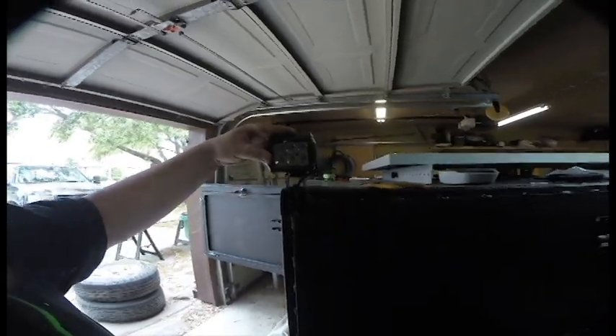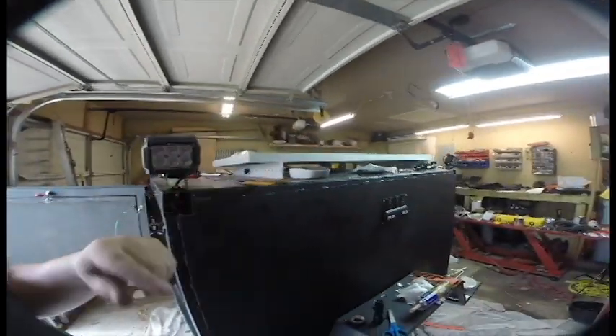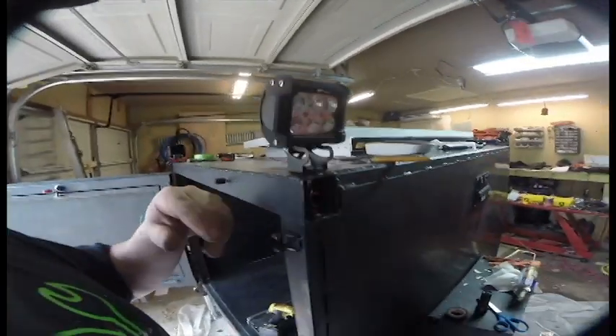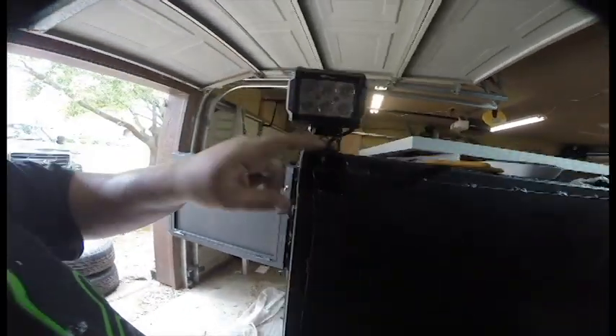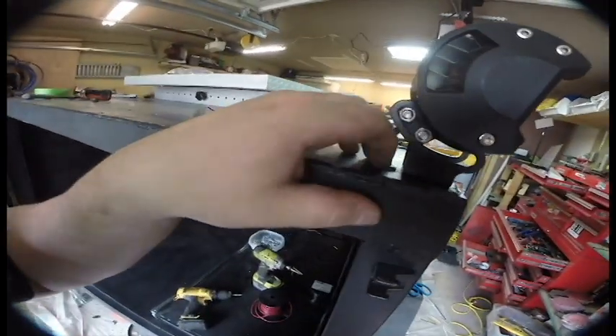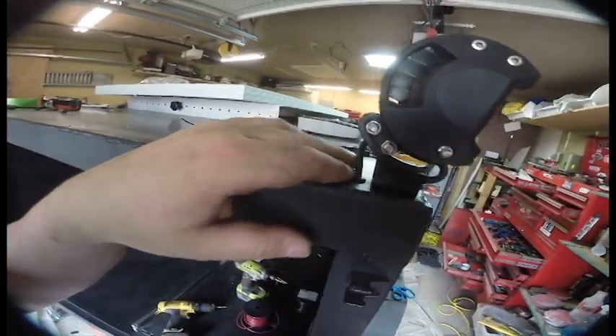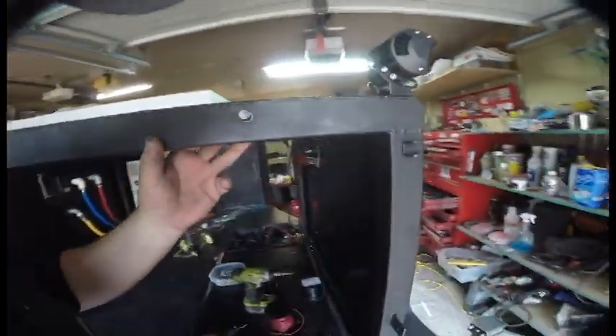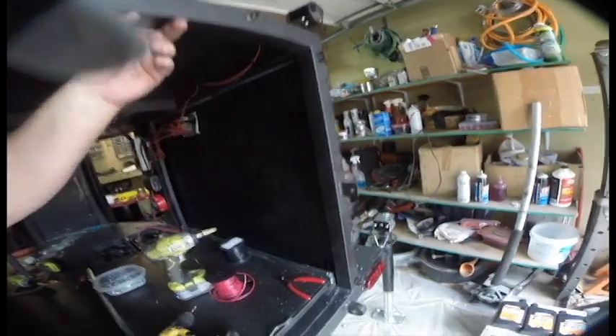Next we installed these little flood lights — there's one on each corner. The two front ones are wired together and the two rears are wired together. I used a rivnut to secure each light into the tube, then used little grommets and ran the wiring inside the tube. There's a grommet at the exit point and the wire just runs down from there.